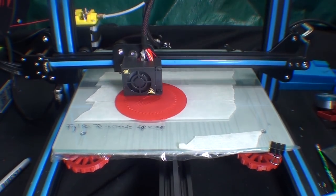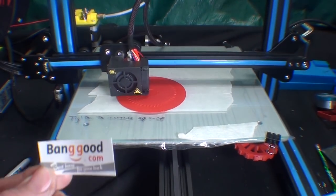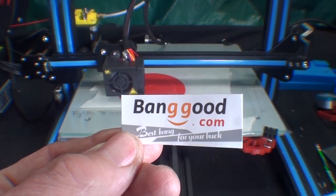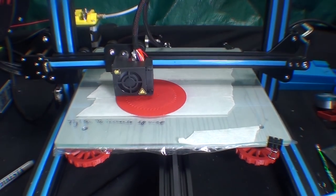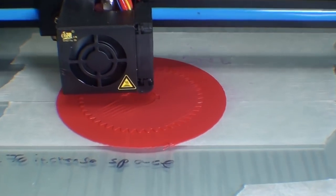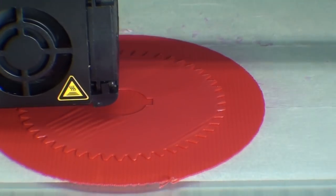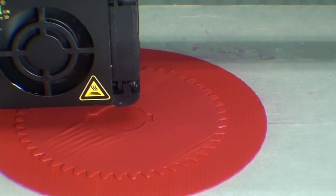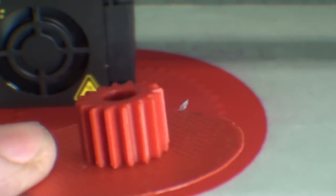I'm over at my Creality CR10 printer — and remember this printer was given to me by Banggood to make videos, so thank you to them — and here's a close-up of the 3D printer printing a gear. It's being printed on a raft. A raft is a support, as most of you know if you do 3D printing.